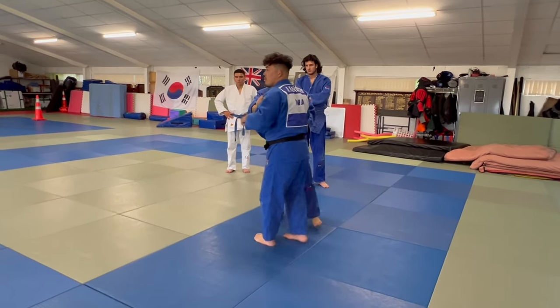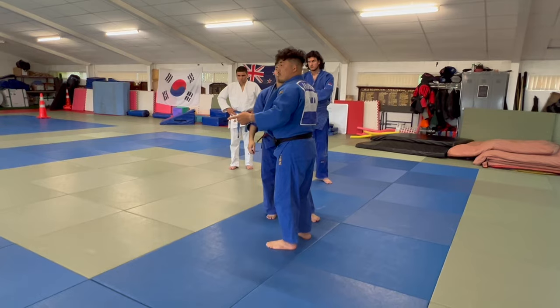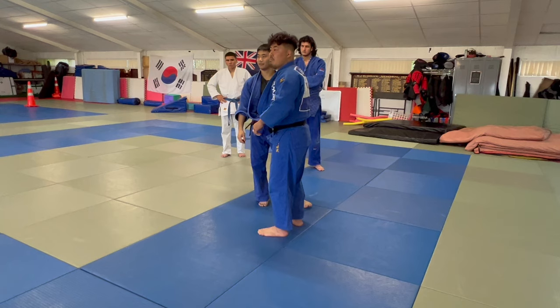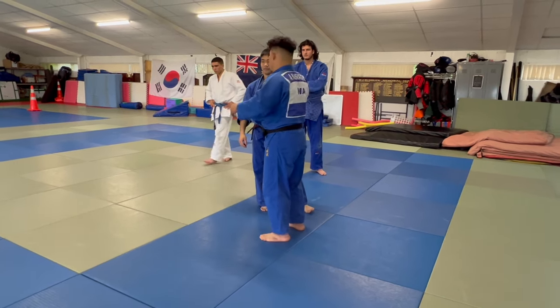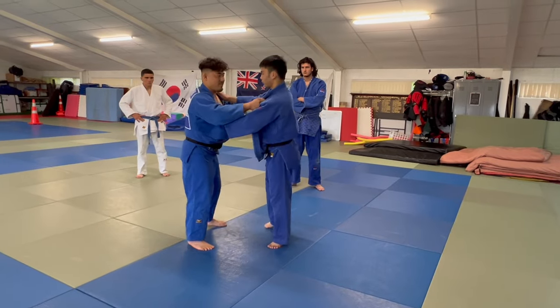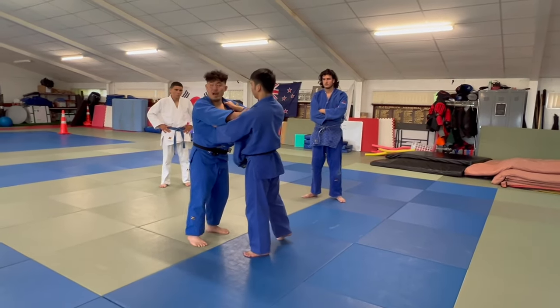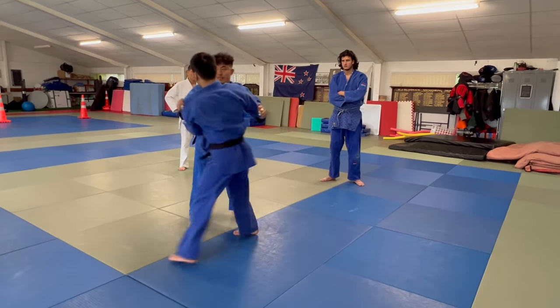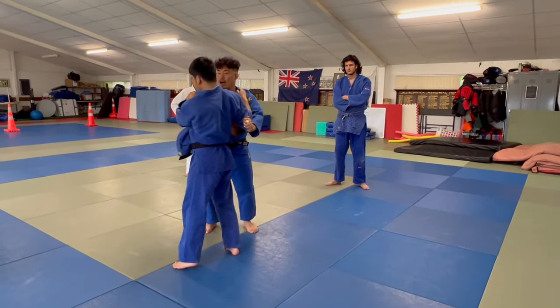This is Tai Sabaki. You know Tai Sabaki? Body movement, right? Body movement. So now time to run. Because if you only focus on defense with stiff arms — go, osoto gari — he can't throw me, but you can't attack back.